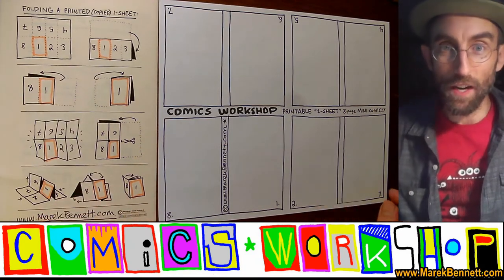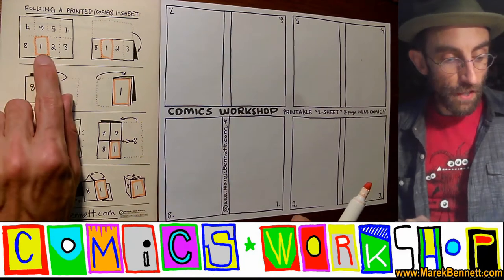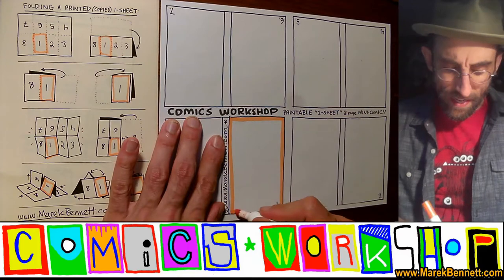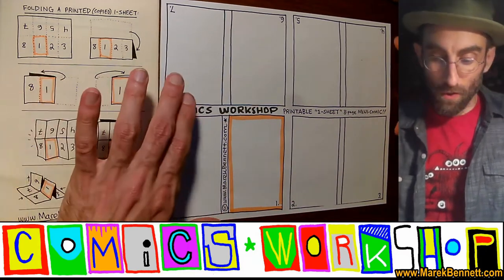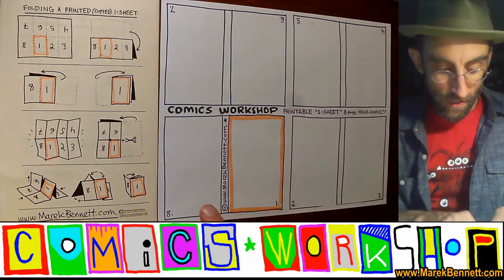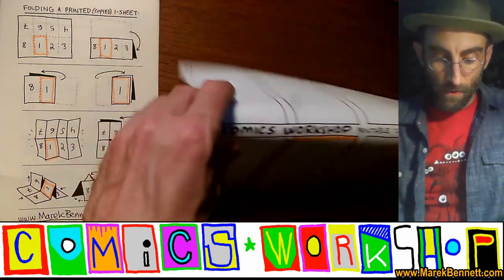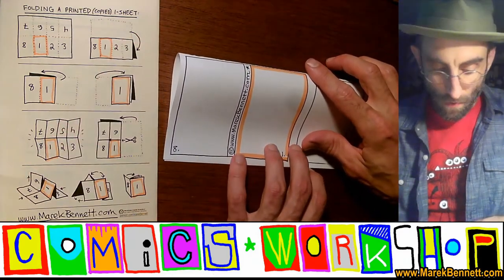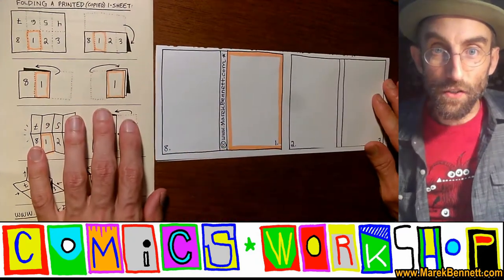The one-sheet mini-comic is my favorite kind of comic to make right now. As I fold this template, I'm going to be watching where that first page is — watch that number one. I'll highlight it here so it's easy to see on this video. First fold: hold the page like this, then fold the back — or the top — down so you're still looking at those pages. Match up those corners and slide up and out. Your page should look like this now.